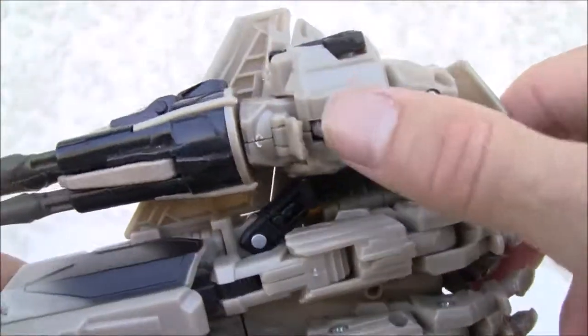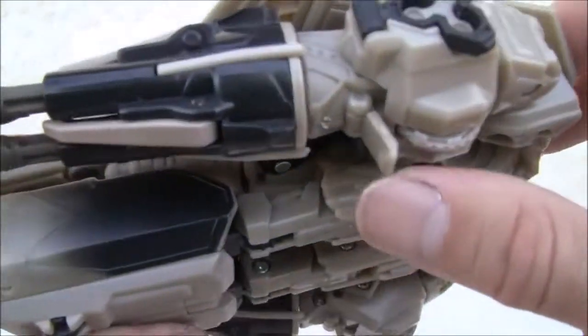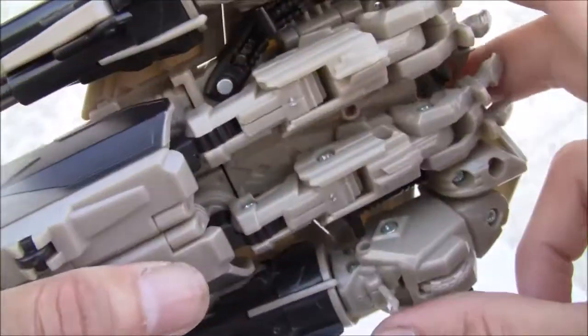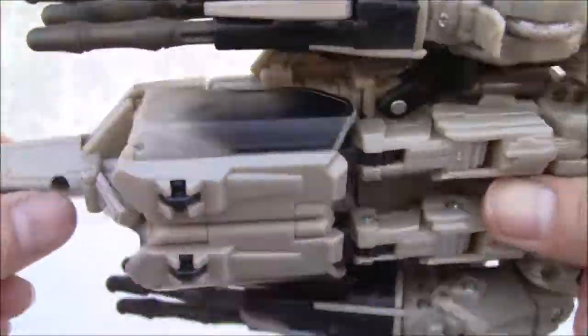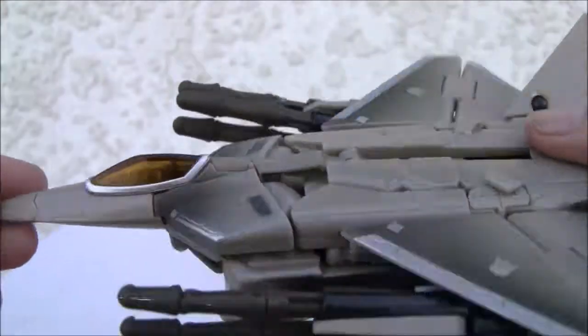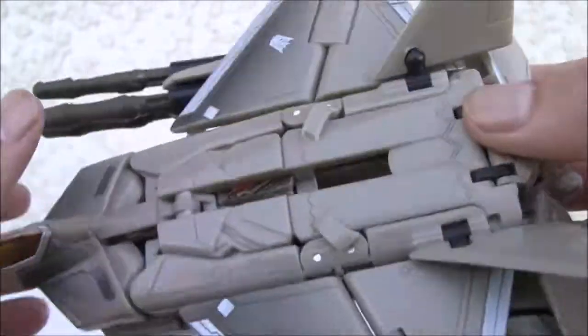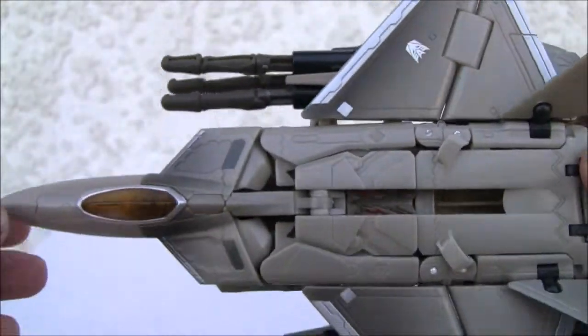No rear wheel either — so how does this thing land? I have to mention that because I'm in aviation. I actually work with aircraft and there's no landing gear. How does this thing land? I understand this is a Decepticon, but it's a really poor excuse for a Raptor, I'll tell you that much.